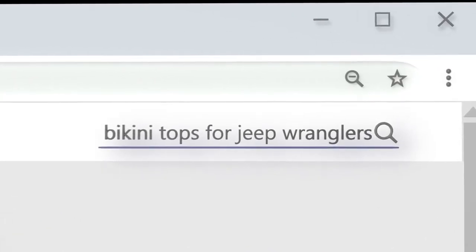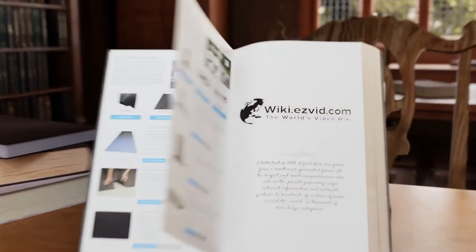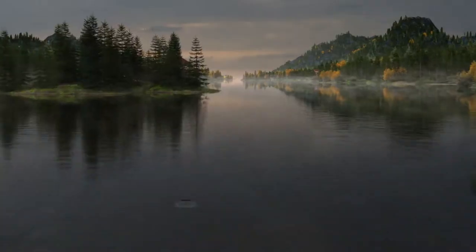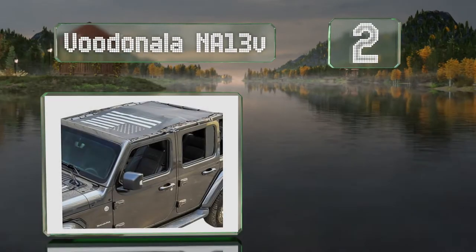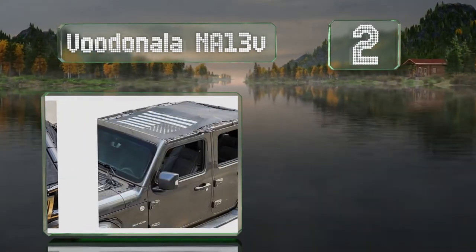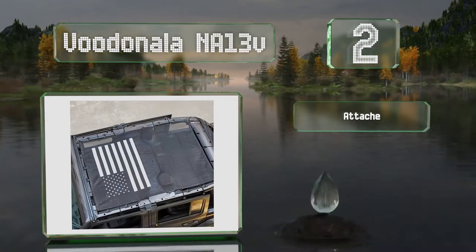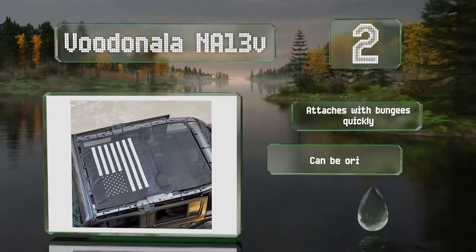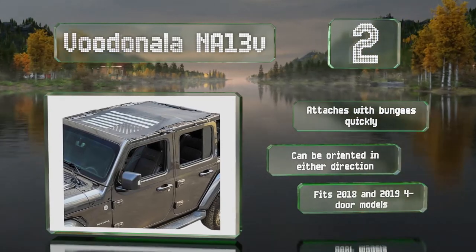At number two, the VU Donala NA13V sports a United States flag, and its tough polyester construction ensures it'll stand up to years of use. It attaches with bungees quickly and can be oriented in either direction. It fits 2018 and 2019 four-door models.